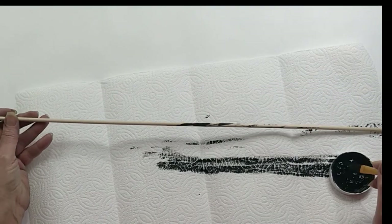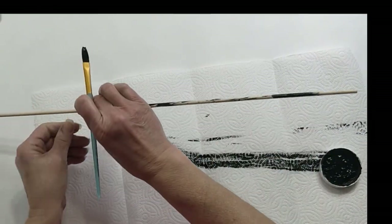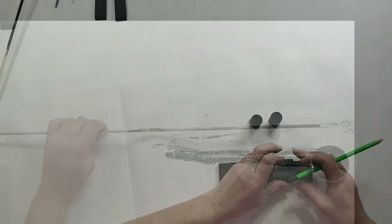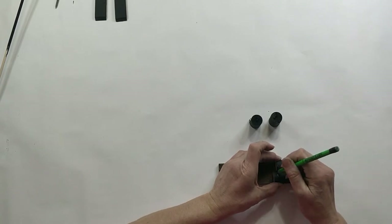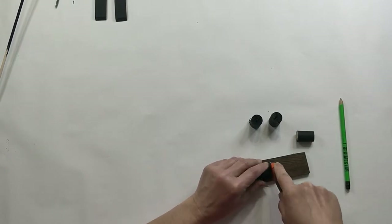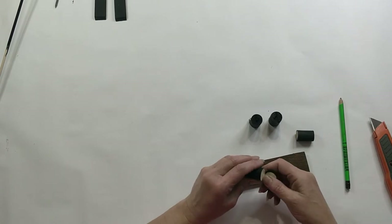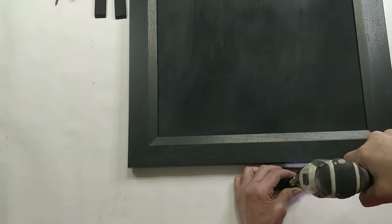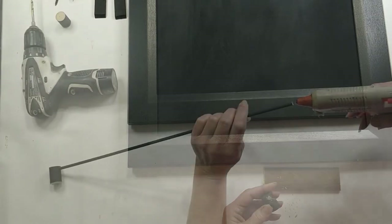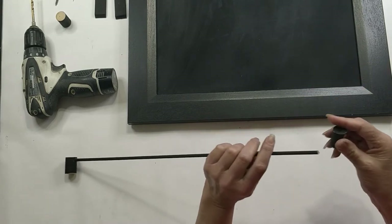I picked up a small sized dowel rod from Walmart — it was only 62 cents, the smallest size they carry. I painted the dowel rod using my Waverly chalk paint in the color ink. I also painted two wine corks with my Waverly chalk paint in the color ink, plus two extra corks just in case I messed up cutting them. I cut a quarter of an inch off of both corks. Then I took both corks and my drill and drilled a hole halfway into each cork near the top. I put hot glue on the end of the dowel rod and inserted the dowel rod into each cork on both ends.